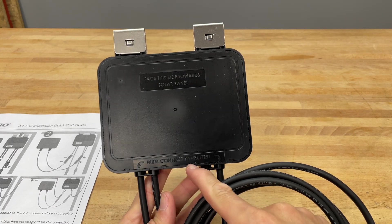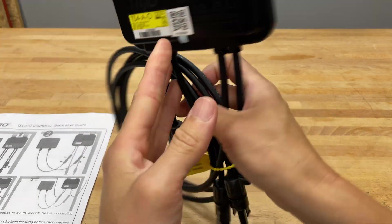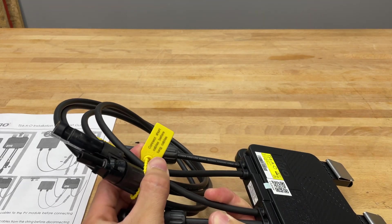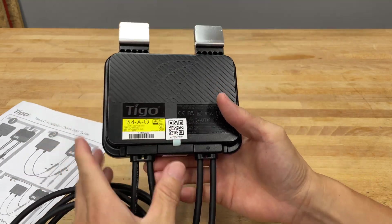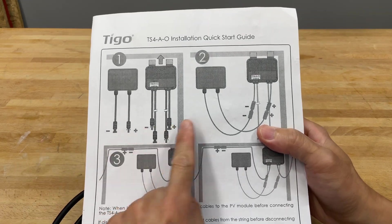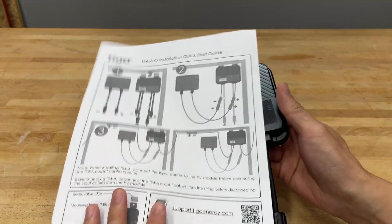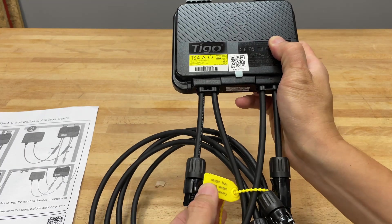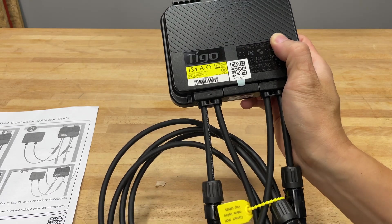It even says here: must connect the panel first. Face this side towards the panel — so this part gets connected towards the panel. There are two short cables for that. It says connect the short cables before the long cables. Make sure you connect the module to the system first. They put this in the instructions, in the steps, and also wrote it as a note — that's a third or fourth reminder to connect short cables before long cables first.